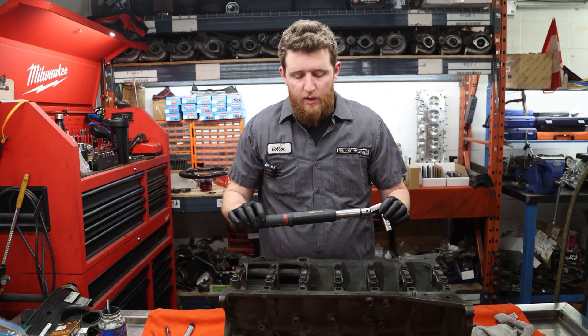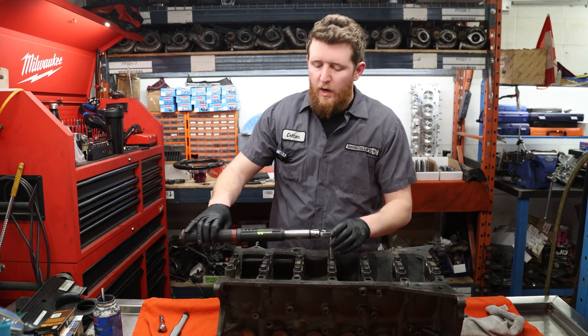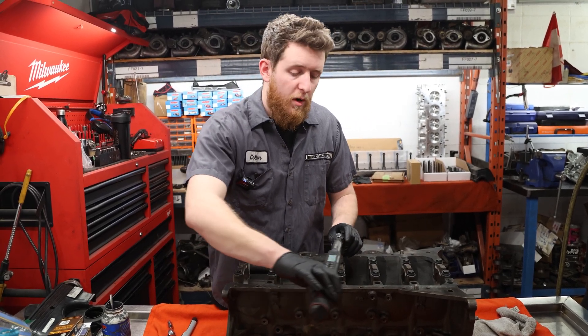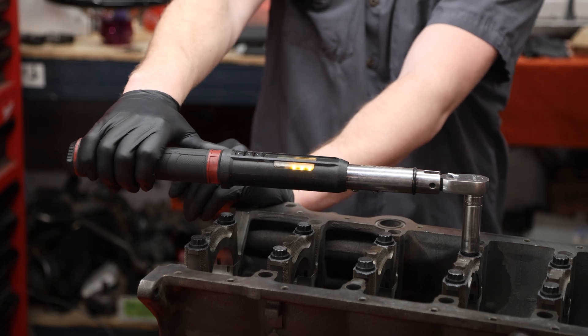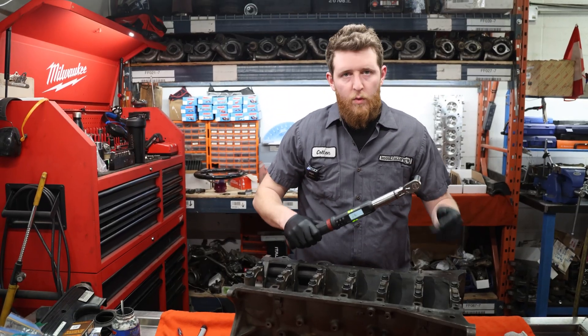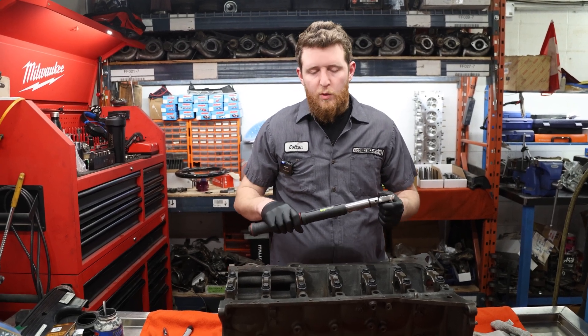Then we reach 90 degrees and our total torque value was 71 foot-pounds. What I like to do when I'm torquing to angle — make sure that when you torque it down, you get around that 70 foot-pound mark. It won't always be at 70 foot-pounds; it could be higher or lower, but you know that you have the maximum yield of the bolt. And then 71 again. So we're just going to repeat that process for the rest of them and then move on to installing the torque plate.